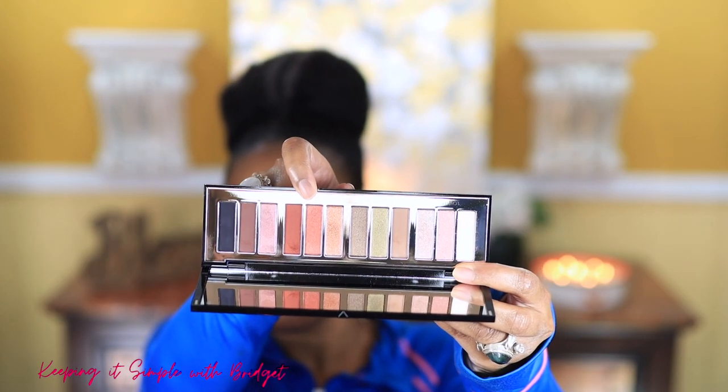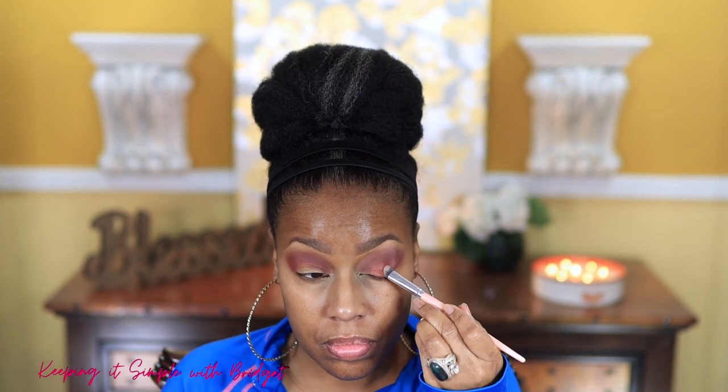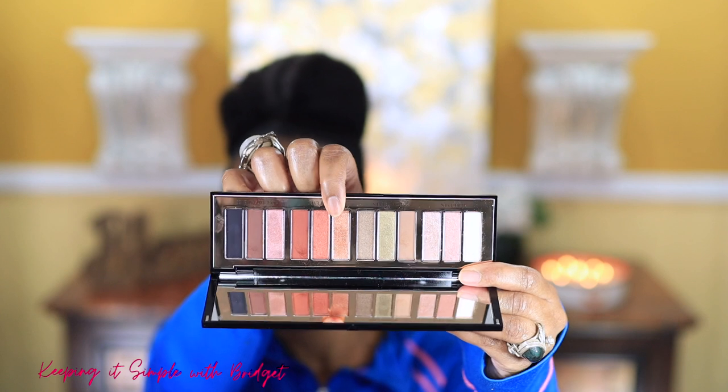Now I'm going in with Happy Eyes using shade number two and I'm not going to wet my brush — I never do with Charlotte Tilbury palettes because I just don't see the need to. You'll see it shows up very vibrant and goes on with ease. Then I'm going in with Happy Eyes shade number one on the inner eye and blending those two out.